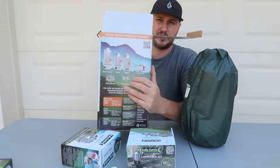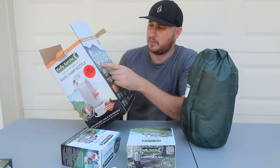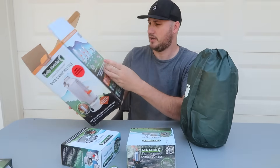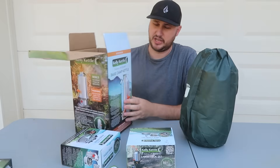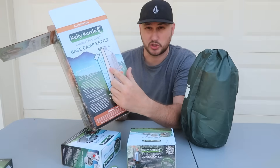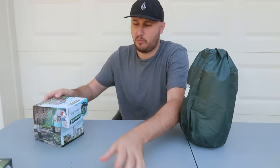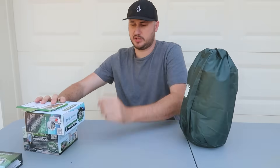There are smaller ones and bigger ones — the smaller one is probably better for hiking, the big one for RVs, camp cars, or trucks. The water sits in between the outer wall and the inner hollow section. This is so cool, and this time I got a whole bunch of attachments to it.